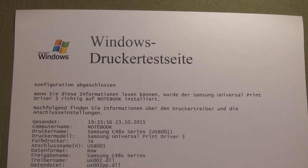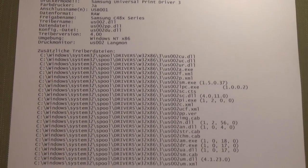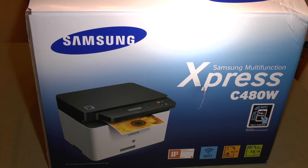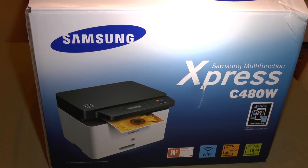The test page printed successfully, as you can clearly see. Thank you for watching — comment, rate, subscribe, and see you again soon.